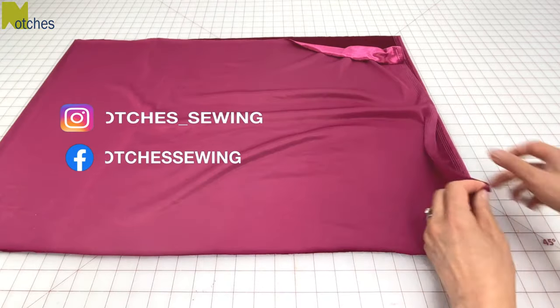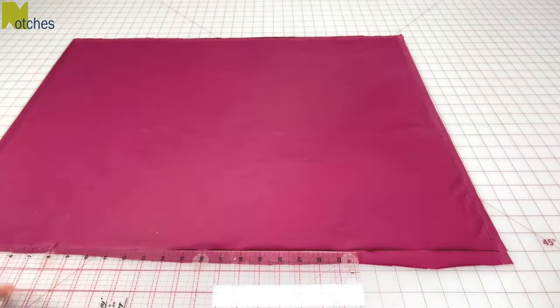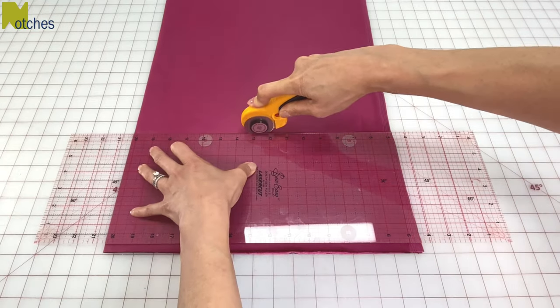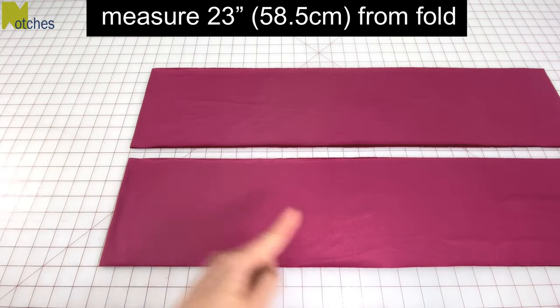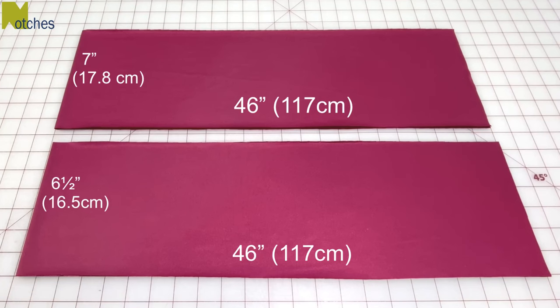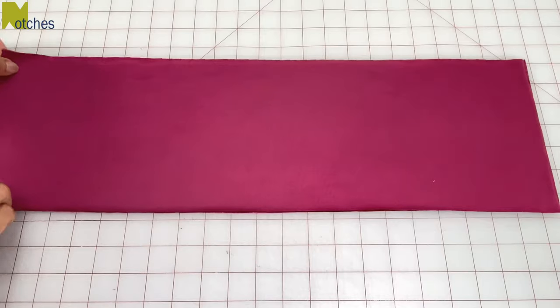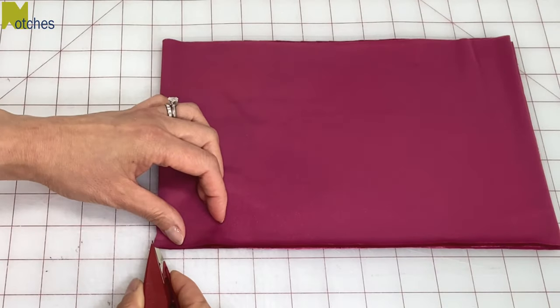Fold your fabric with right sides together and square off the bottom edge. Fold the fabric again and cut one piece seven inches wide and the other piece six and a half inches wide. From the fold, measure across 23 inches and cut for a total of 46 inches in length. At the folds, cut small notches on each edge.